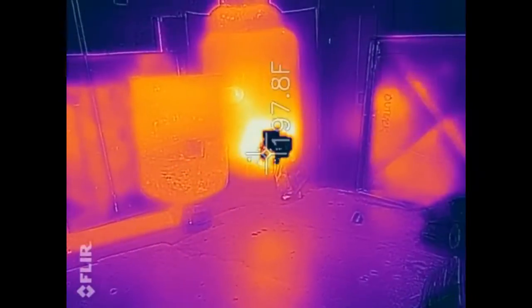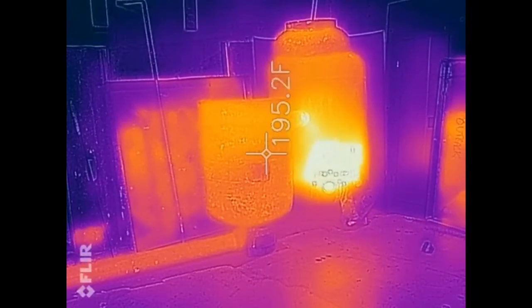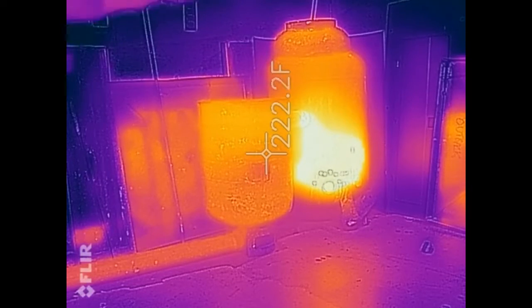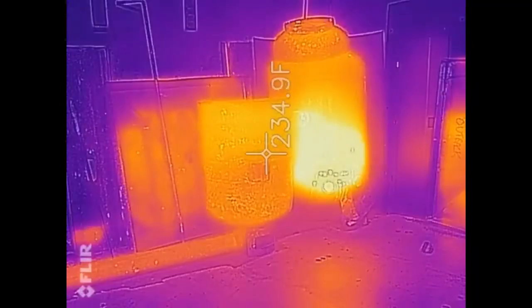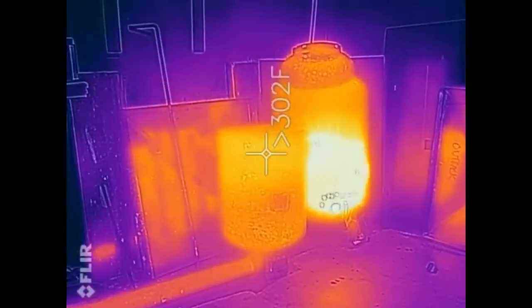So far so good — the entire reclaimer is getting pretty hot. I was hoping I didn't see a real hot spot at the top and then something real cold at the bottom. So far the bottom is basically the same temperature as the discharge. We're not done yet — it may just take a second for the swirling gases to heat up that larger portion of metal.